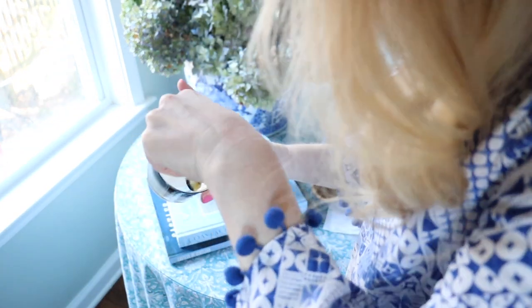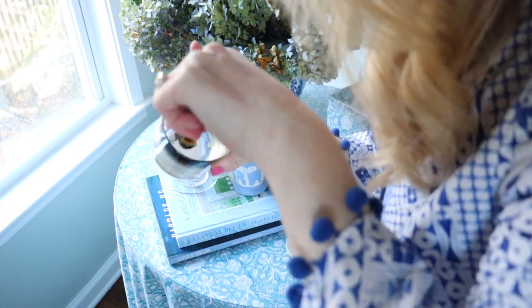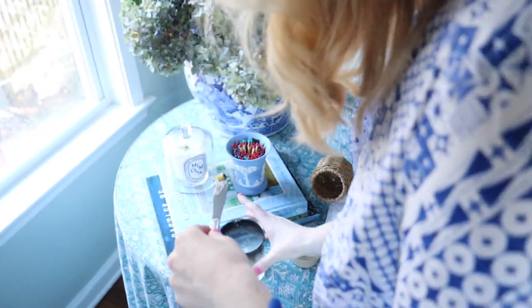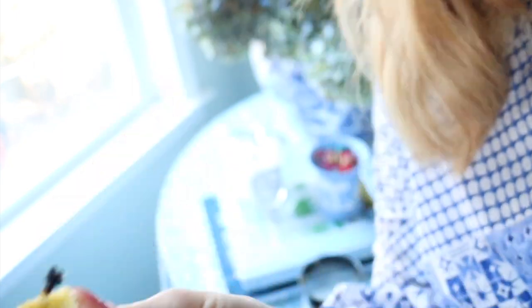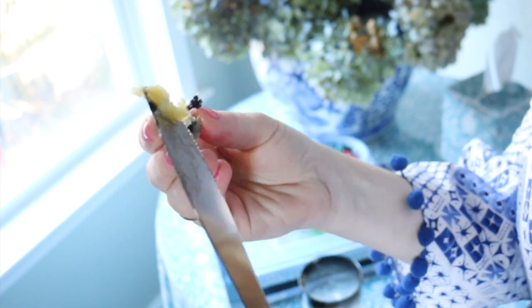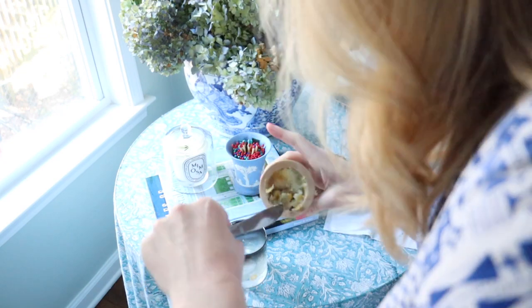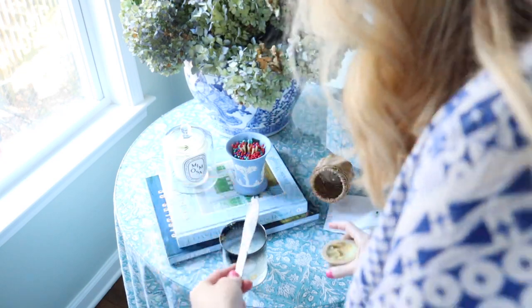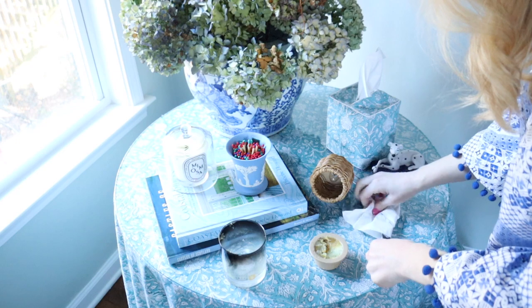The wick is completely dislodged. I'm going to come around the wick and get the wax that I can. I can see why she did this all the time — it's satisfying. Here's the little wick. I'm just going to get what I can from the sides and add that. And voila — there you go.